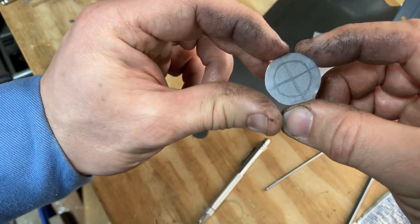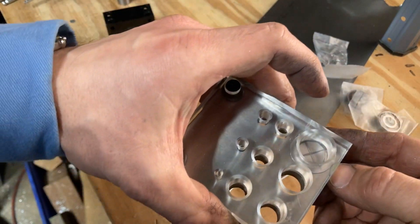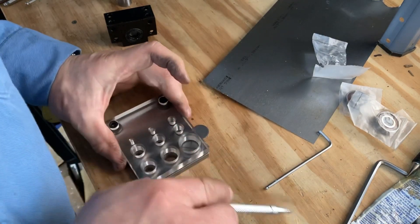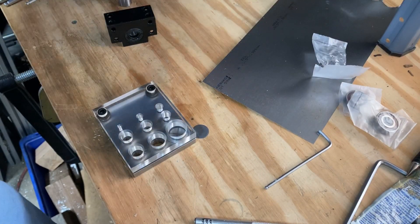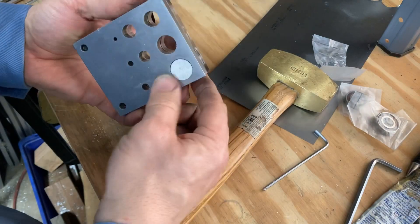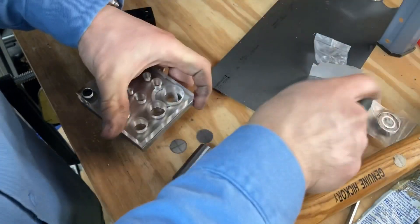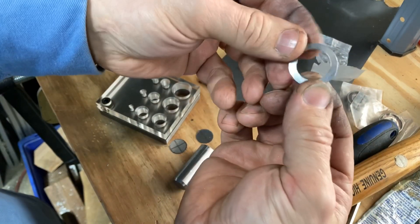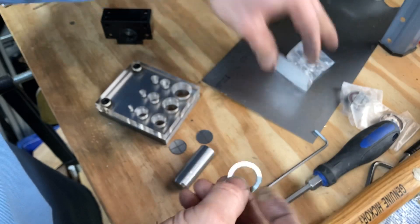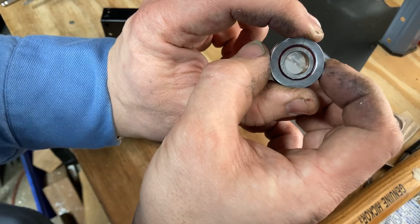I mark approximately the center of the shim, align it in a punch die, center it, and then give it a good whack. And there's our shim — I think it turned out all right. It clears the inner race on all sides pretty much evenly.